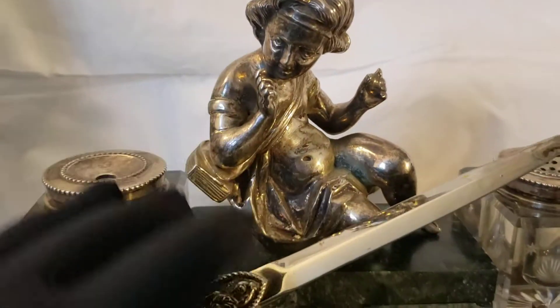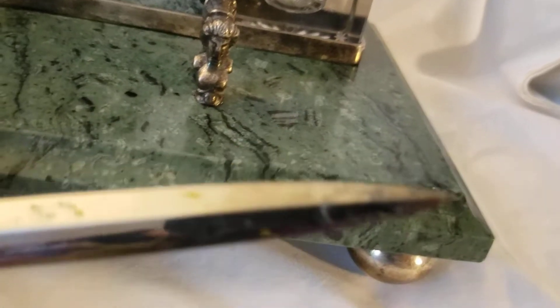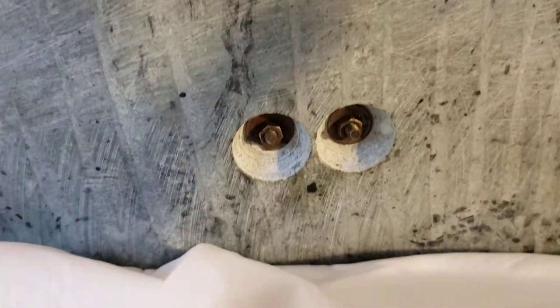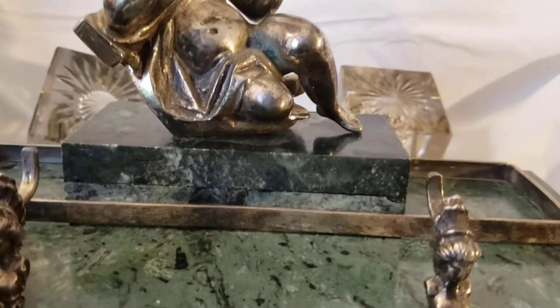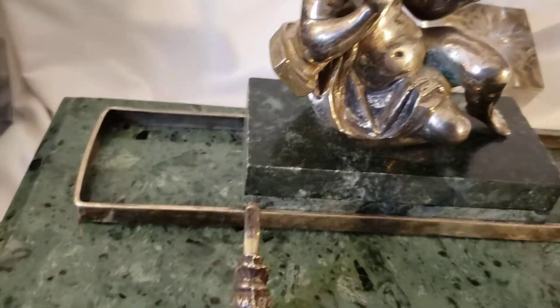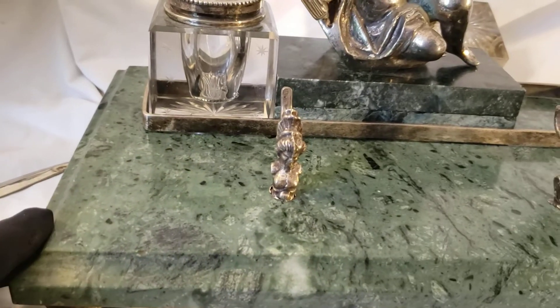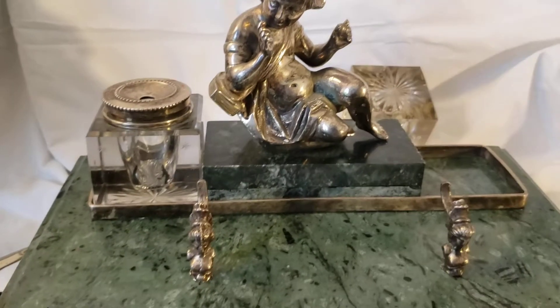It's silver over brass, which is what gives it this little dark tarnish on it. Let me show you the bottom — it's a marble, and it's screwed on. The structure is 16 pounds in total, everything included. It is 13 inches long and 8 inches wide, 1 and a half inches tall. And the statue together is 8 inches tall.